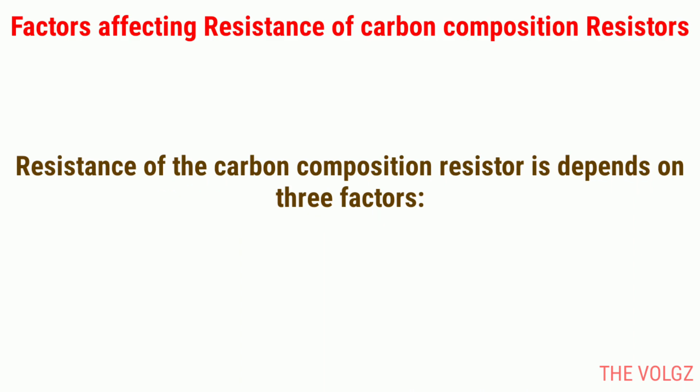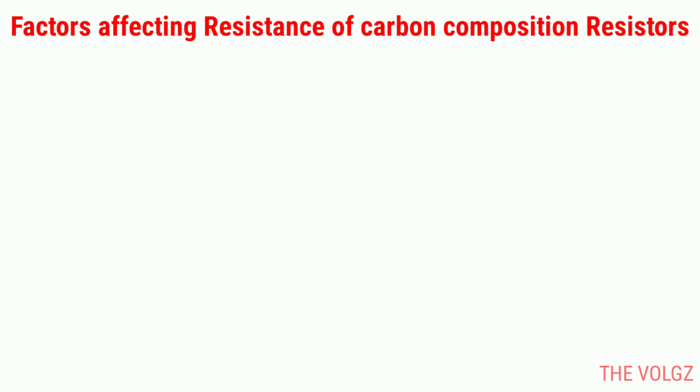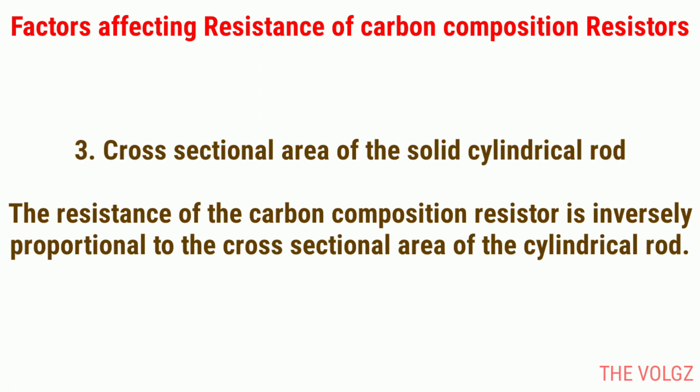Factors affecting resistance of carbon composition resistors. Resistance of the carbon composition resistor depends on three factors. 1. Amount of carbon added — the resistance is inversely proportional to the amount of carbon added. 2. Length of solid cylindrical rod — the resistance is directly proportional to the length of the solid cylindrical rod. 3. Cross sectional area of the solid cylindrical rod — the resistance is inversely proportional to the cross sectional area of the cylindrical rod.